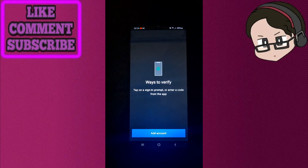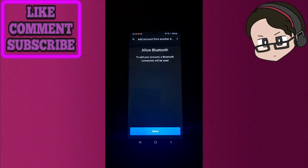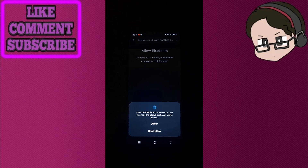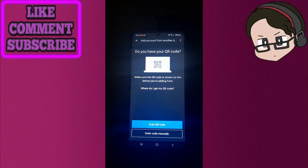Click next and add account. From here, click organization, then add account from another device at the bottom of the screen. Click allow Bluetooth and allow. Here you can scan the QR code that's going to show up from the other phone.